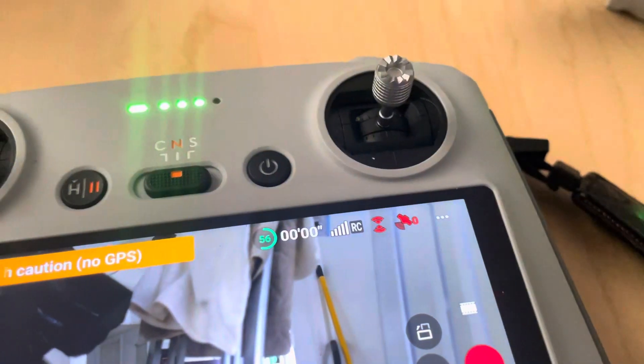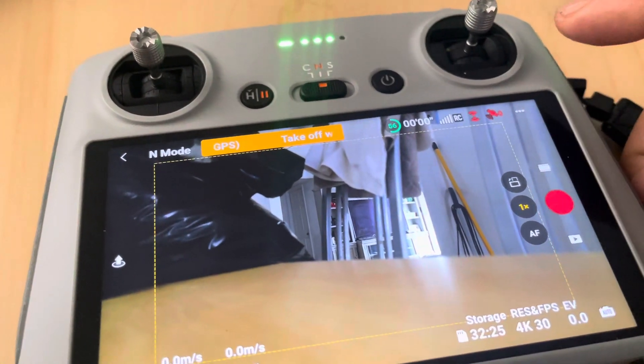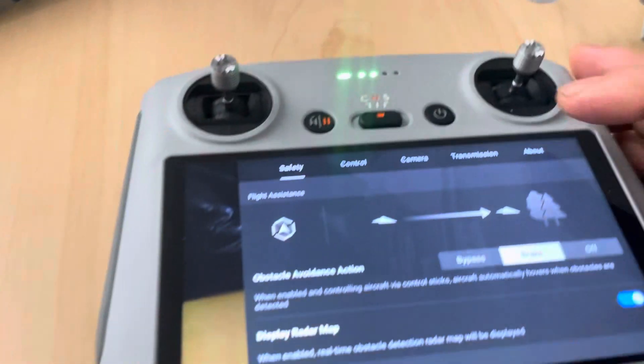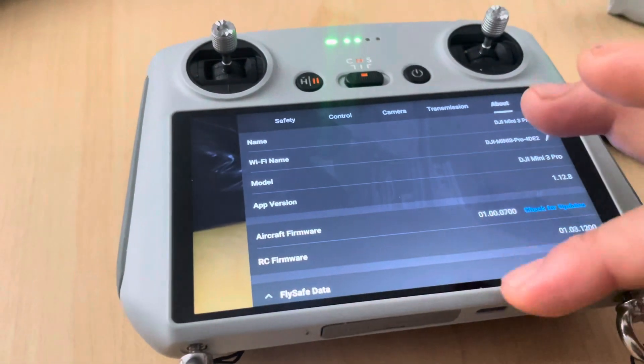All you gotta do is tap these three dots right here, and then you'll see 'About.' Tap 'About' and then you can find all your information right here.